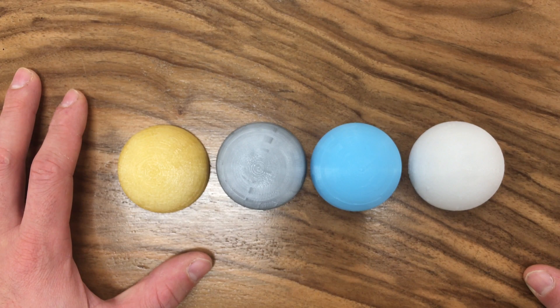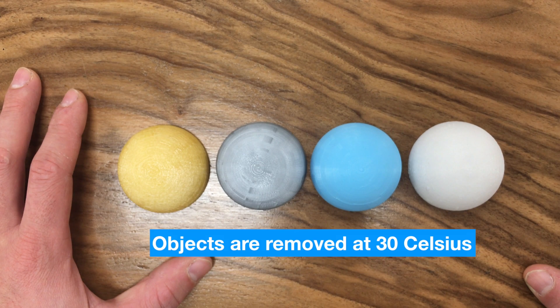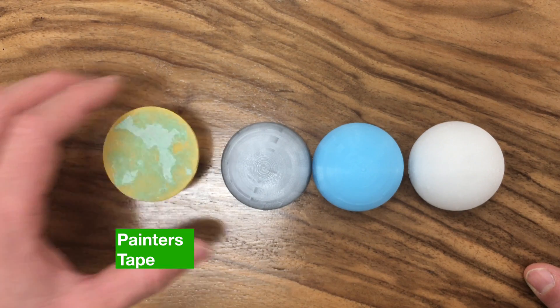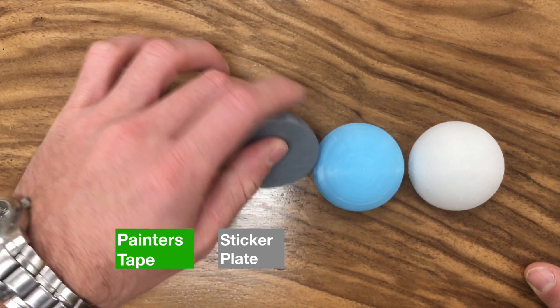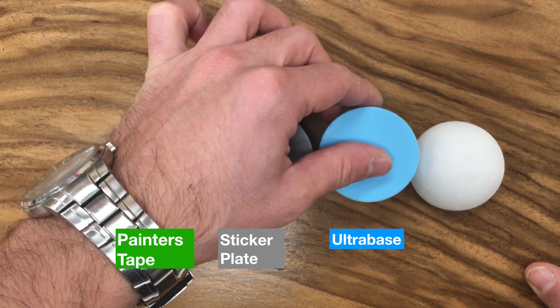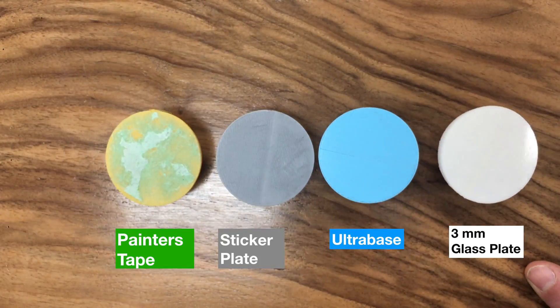For each surface type I have 3D printed the same half sphere shape, which is hard to grasp, using the same Cura settings. I tried to remove them when the heated beds had cooled down to 30 degrees Celsius. The yellow one was printed on painter's tape, the grey one on the sticker plate, the blue one on the ultra base, and the white one on the glass plate.